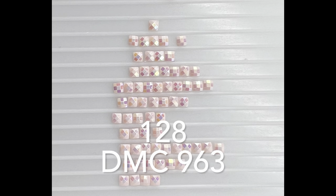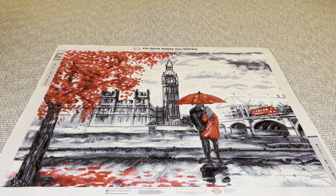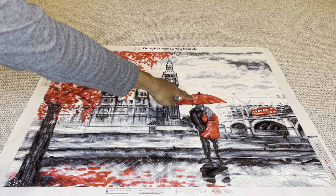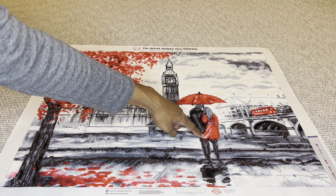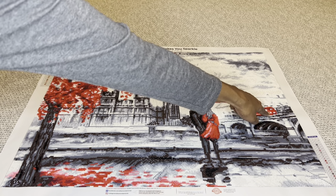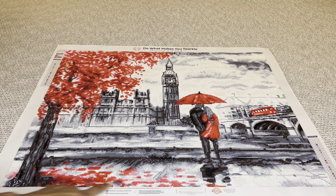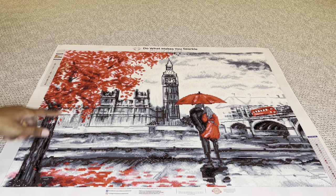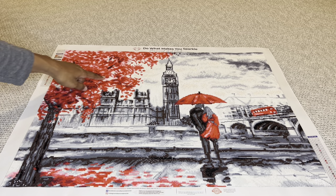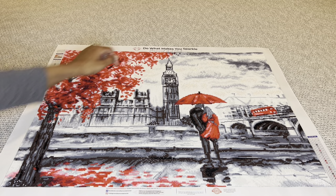The first AB is 128, this beautiful soft pink color. That AB was not used a lot — we have one here on the umbrella, four on her jacket, eight here for the lights, two in the back, a few sprinkled down at the bottom, and some in the trees. Just a little bit, so not a lot at all.